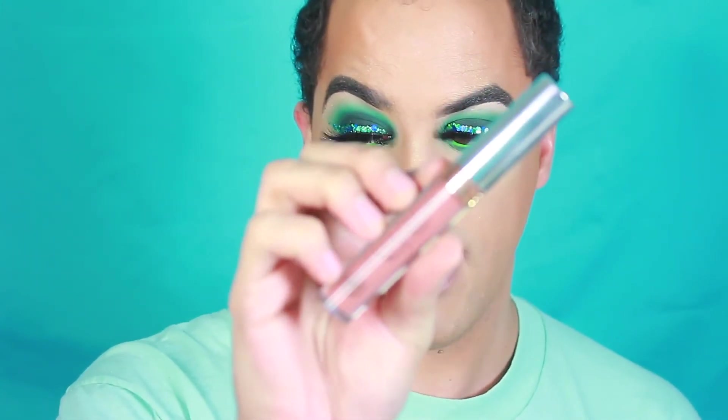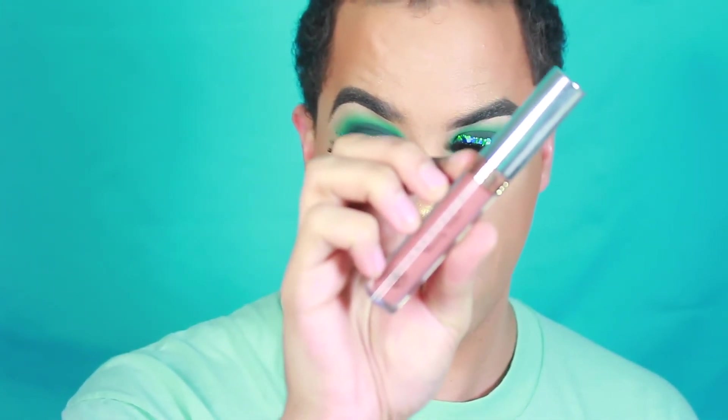For lips, I'm going to be going in with Anastasia Beverly Hills Ashton liquid lipstick. Now that I have lips on, this is pretty much the final look.